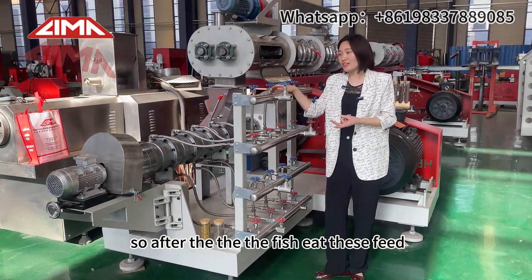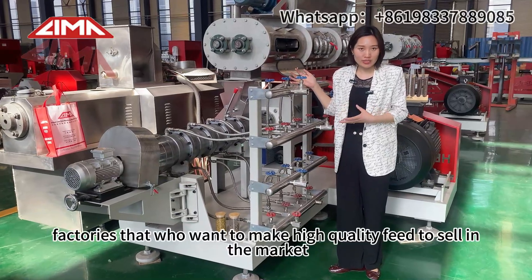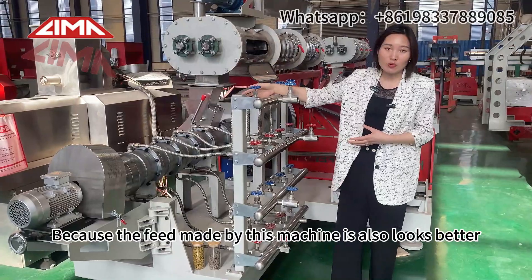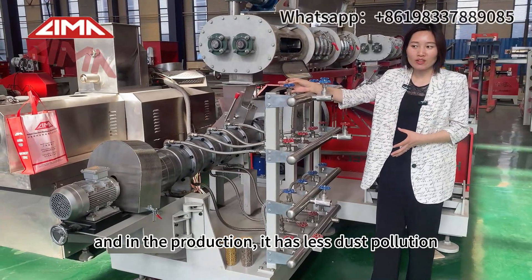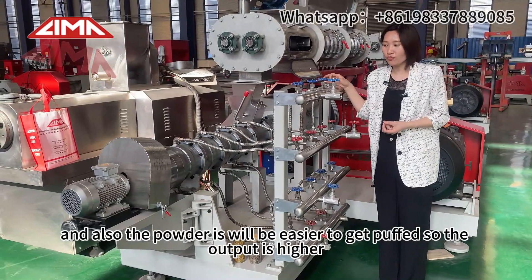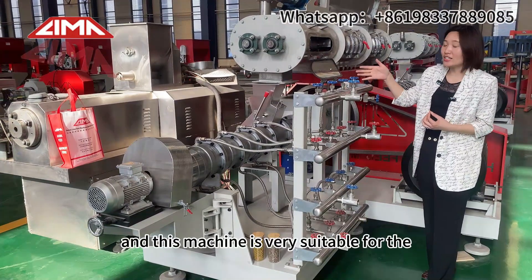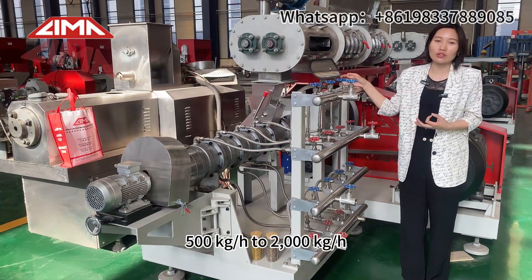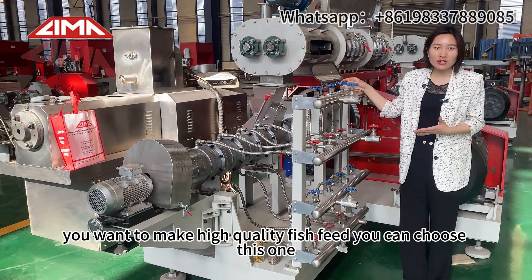Since the feed is steam-heated, it will be easier for animals to absorb and the animals will not get sick as easily, so after the fish eats this feed it will grow faster. This is a very good choice for factories that want to make high quality feed to sell in the market. The feed made by this machine also looks better, and in production it has less pollution. The output is higher, and this machine is very suitable for 500 kg per hour to 2000 kg per hour. So if you have a very big farm or feed factory and want to make high quality fish feed, you can choose this one.